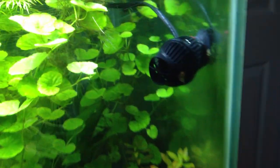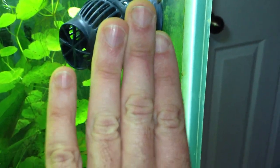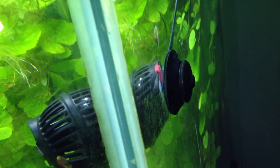Here's our Hydor Nano 240. Just to give you an idea how big it is — it's about 3 to 4 inches front to back. It's suction cup mounted with a magnet to the tank. The other end is a magnet.